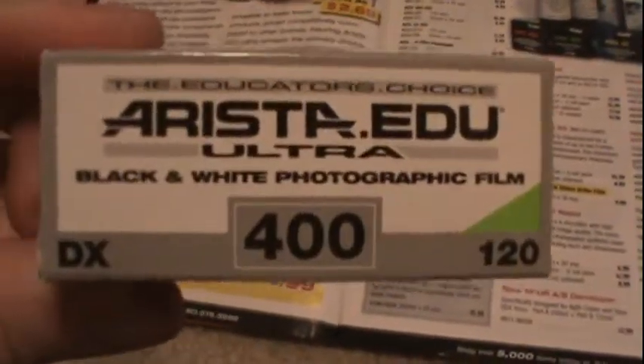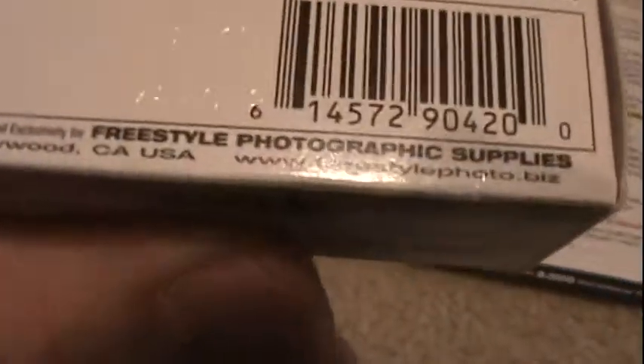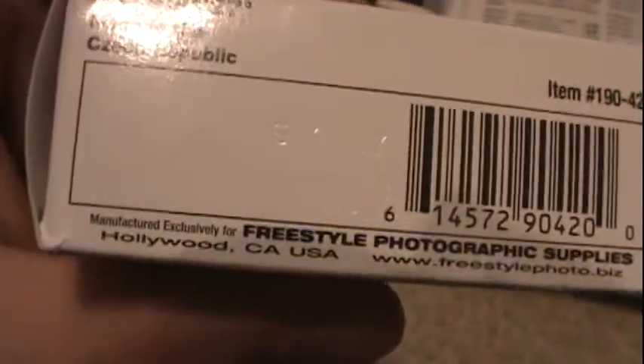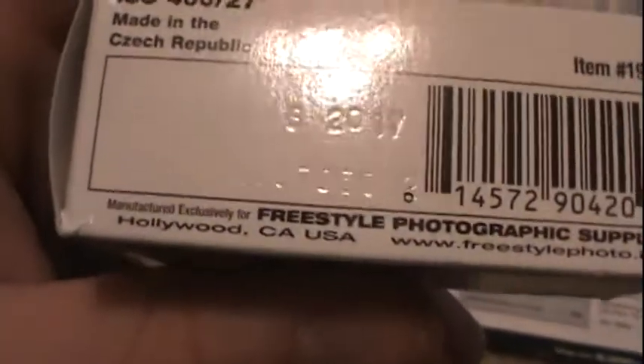Here is a roll of this film. This is Arista.edu Ultra black and white photographic film — it is the educator's choice, and this is the same kind of film we use at my school. This is 400 ISO. It is manufactured exclusively for Freestyle Photographic Supplies — in other words, you won't be able to find this anywhere else. And that is its expiration date.